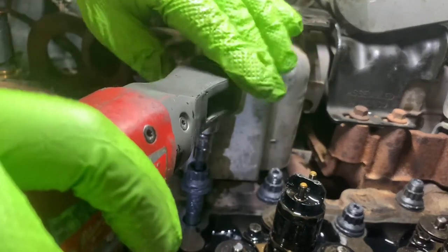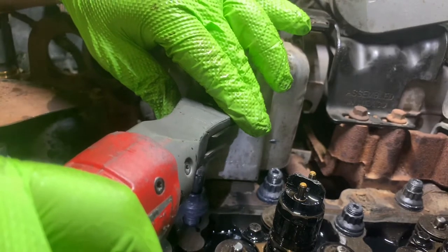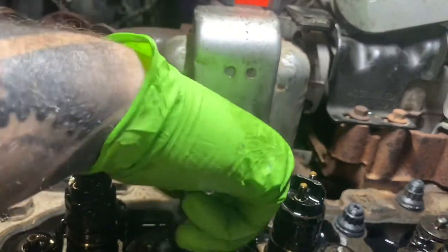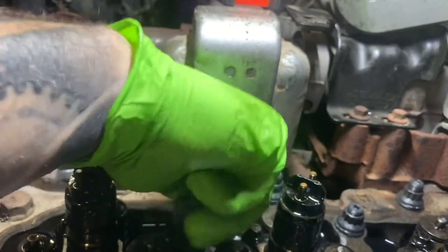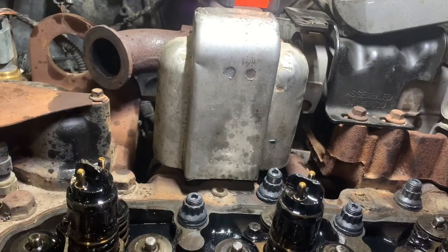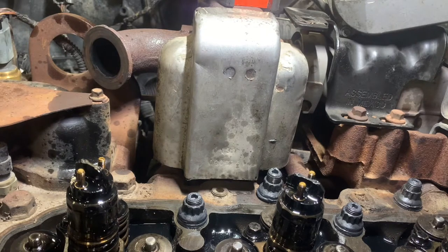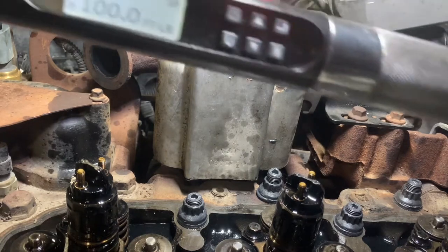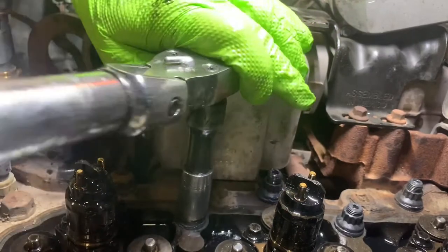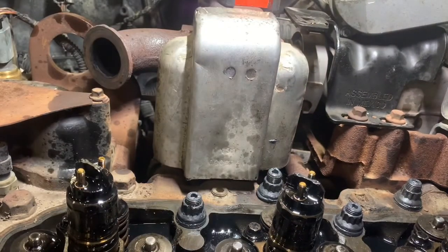Take a battery ratchet — I'm not cranking this down, I'm just using it because it's faster than hand-threading it in. Spin the nut down, which is a 15mm 12-point. Then torque it to 100 foot-pounds. I've skipped the other lower torque steps because I'm doing them one at a time and will go back and do a higher torque pass after.